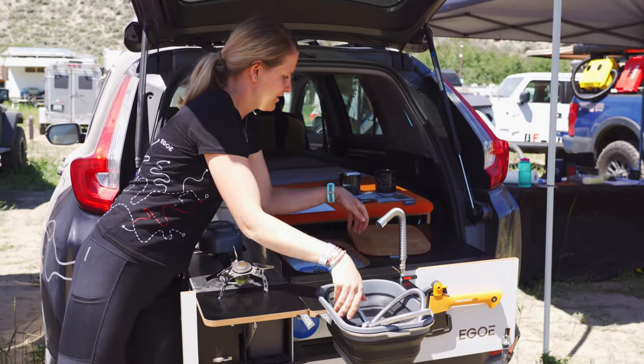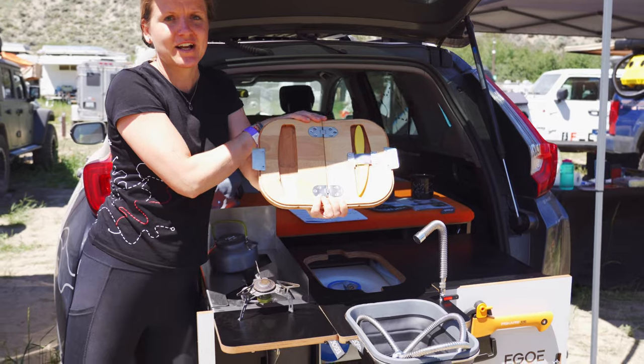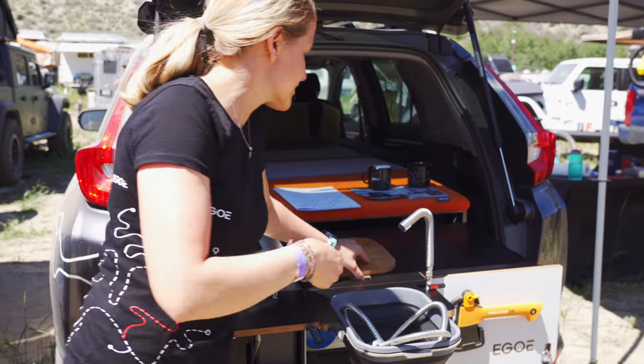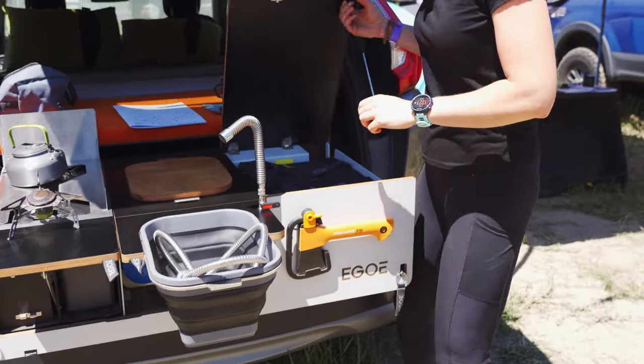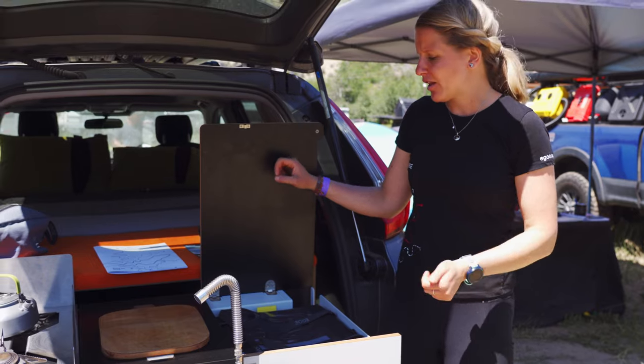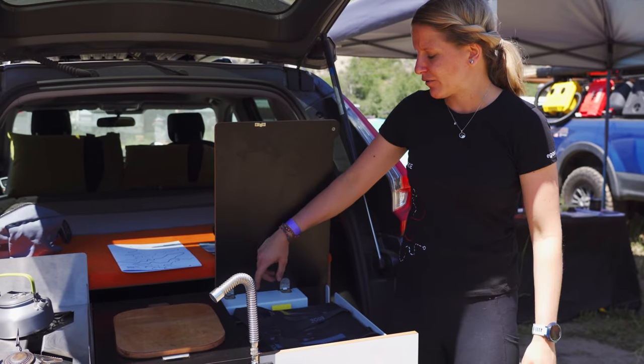Here is a cutting board with a knife so you are never looking for a knife. The third part is a storage space, primarily intended for a cooling bag.